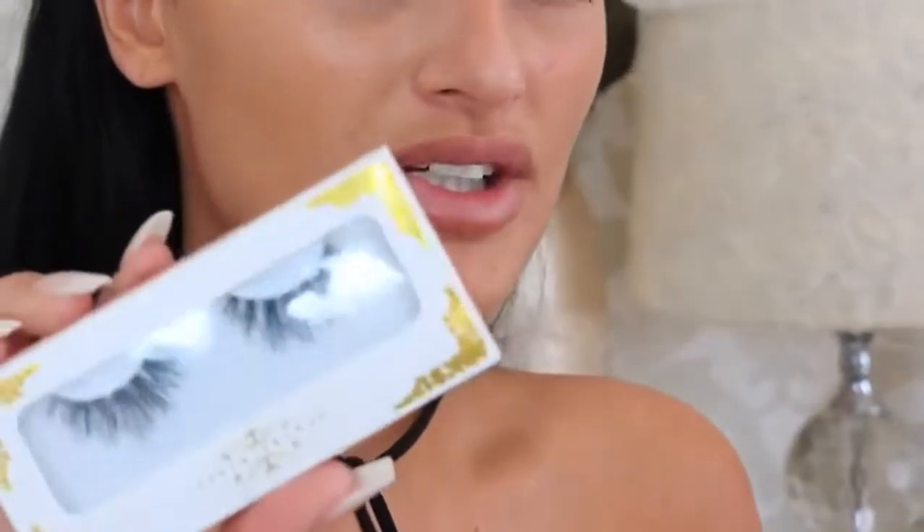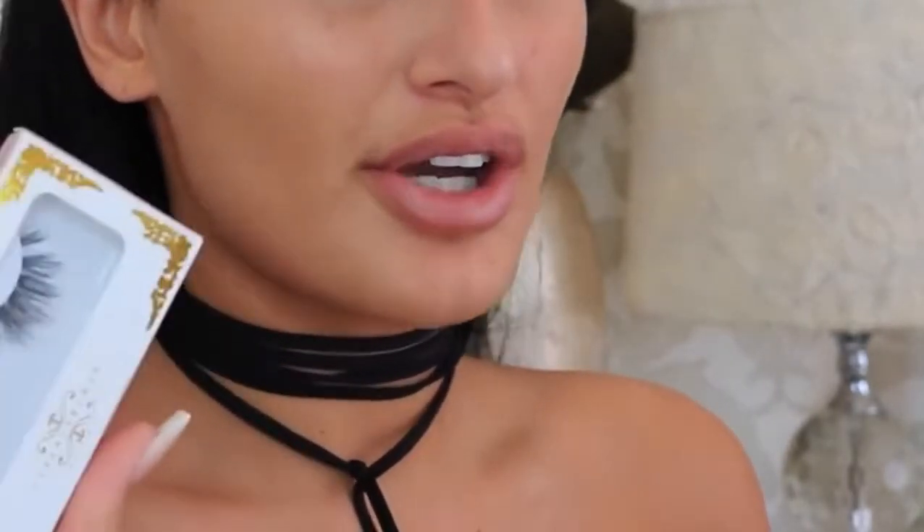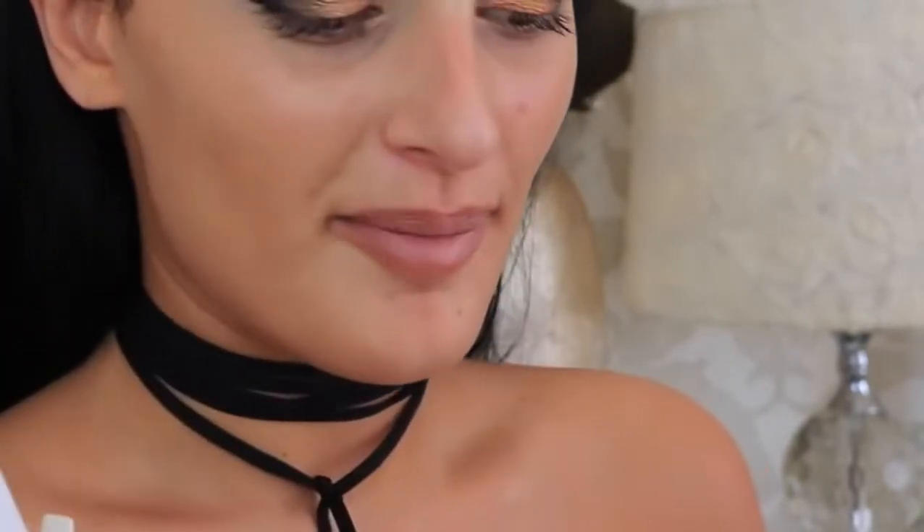Then taking my MAC 242 I'm going to take this black eyeshadow from this palette called Licorice. So now I'm going to take the Aubrey lashes by Demure Lashes — you can use code HOLLYB for money off. I've just applied some mascara so I'm just going to stick these on now.